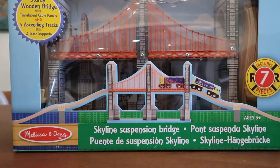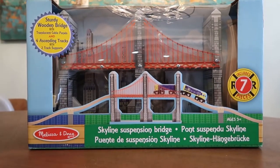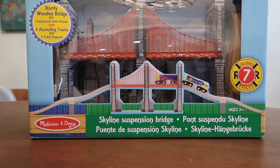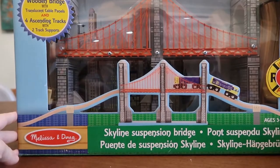Hello and welcome to The Playful Engineer. We're going to be unboxing a Melissa and Doug suspension bridge today. My wife picked this up from HomeGoods for about $19.99 — you can see it over here — and we're going to go ahead and rip it open and play with it a little bit.